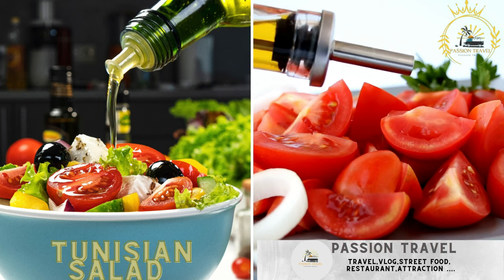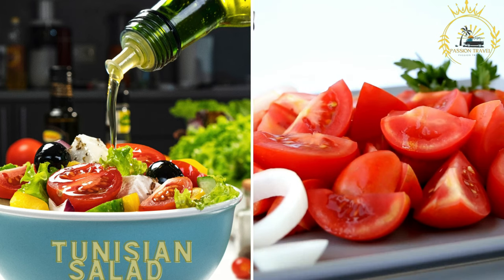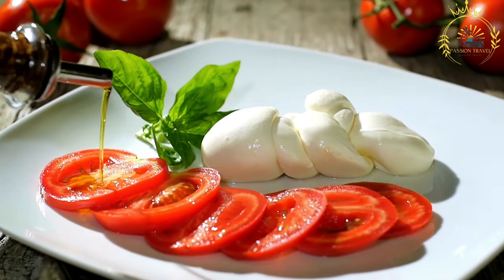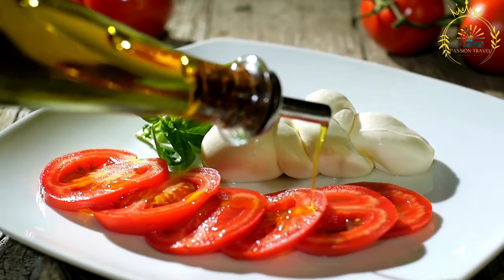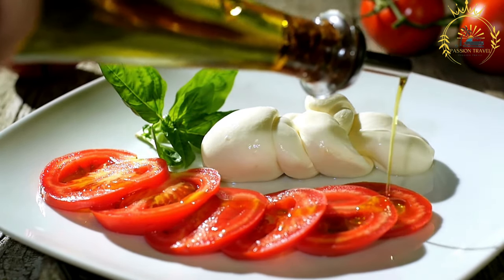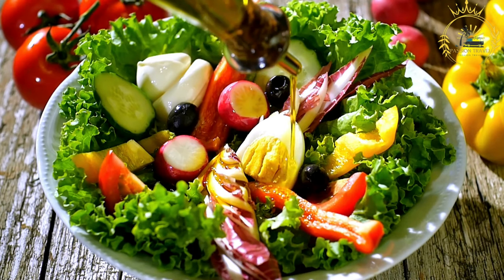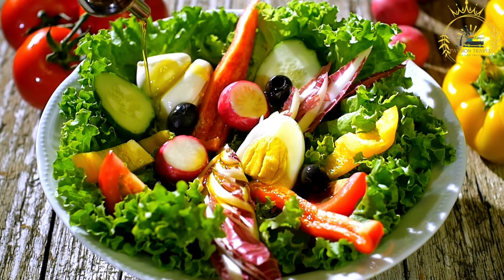Tunisian Salad, known as Salada Tunisia, is a fresh salad made with tomatoes, cucumbers, onions, and olives, dressed with olive oil and spices. It reflects the flavors of Tunisia's Mediterranean cuisine — simple yet delicious, made with fresh vegetables, aromatic herbs, and a dressing of olive oil and spices. Tunisian Salad is a common side dish found on the tables of Tunisian households and restaurants.